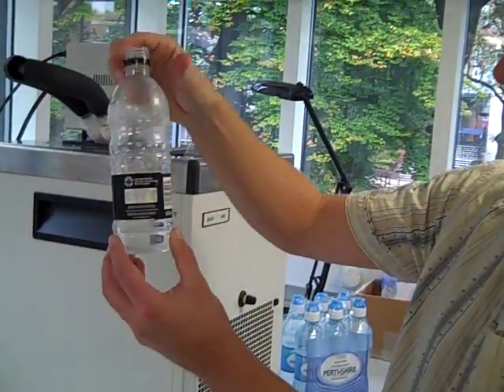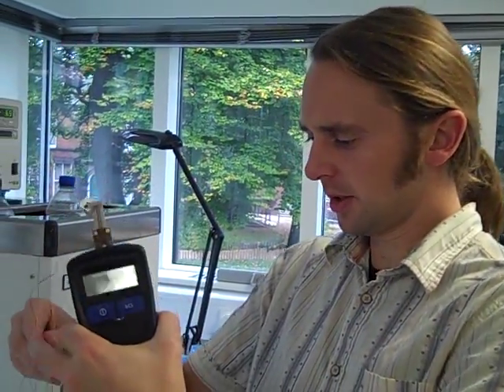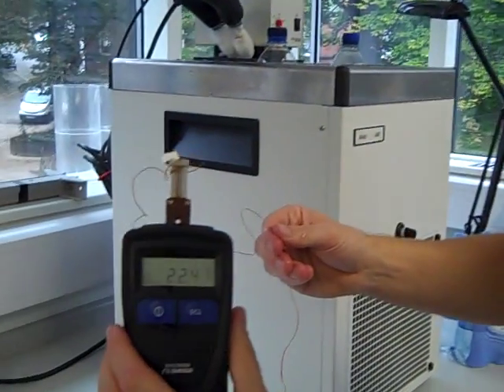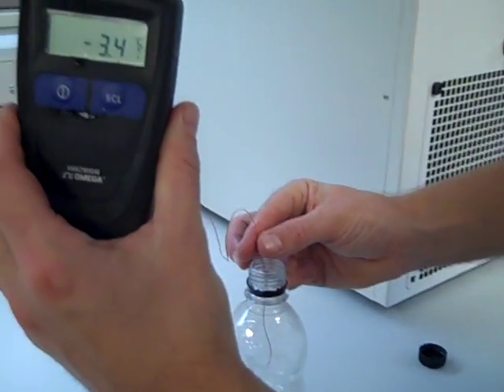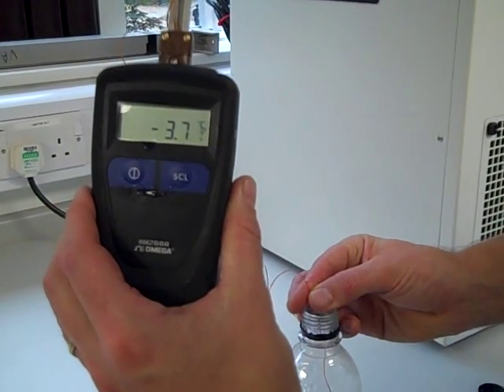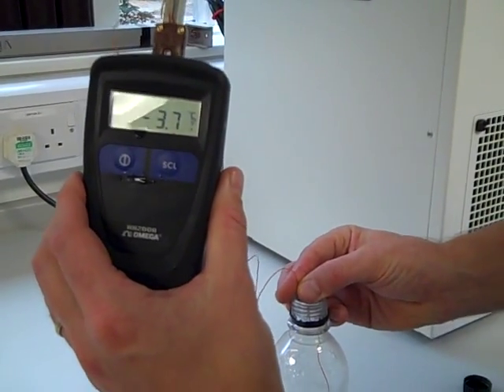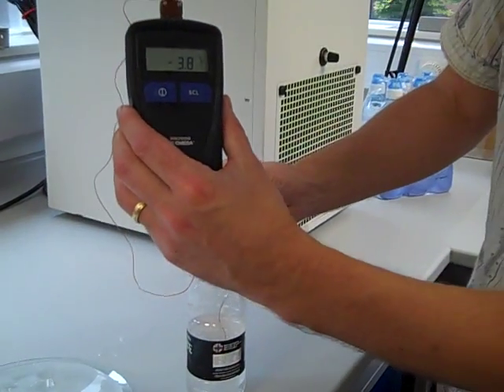Now I'm just going to try and prove to you that that really is at minus seven degrees C. Here I have a thermometer — sometimes this works, sometimes it doesn't. If you can see that digital display, I'm just going to lower this thermocouple, or temperature measurement device, into the water. It's in the water now. That's well below zero degrees C. It's actually warmed up a little bit since I've taken it out of the bath already — so about minus four degrees C, that water.